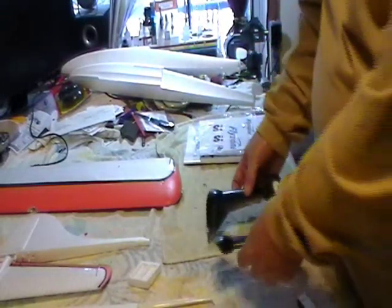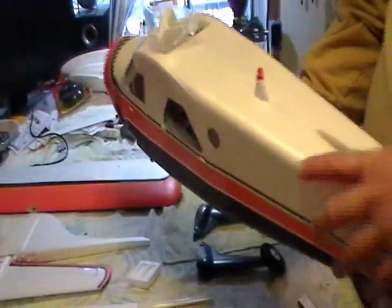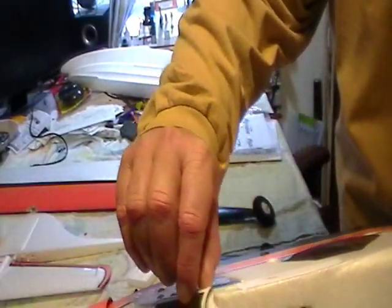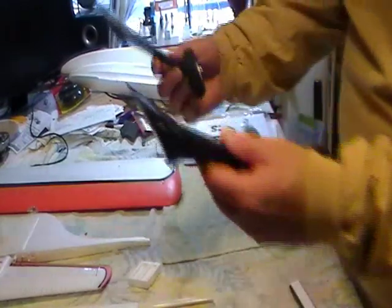The instruction book says you can use regular CA on this type of foam. There was one thing I found that I want to change or fix — the windshield. The only thing I found I didn't care for is that the windshield is not glued down real good; this corner here is actually loose, so I'm going to glue that down. I'll put some tape on to hold it and I'll probably use canopy glue since it dries clear — CA tends to leave a white, milky film when you get done with it.